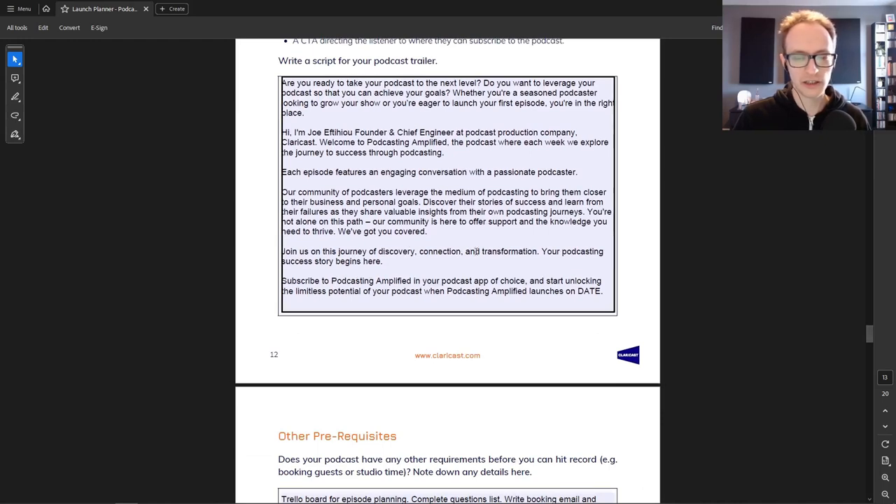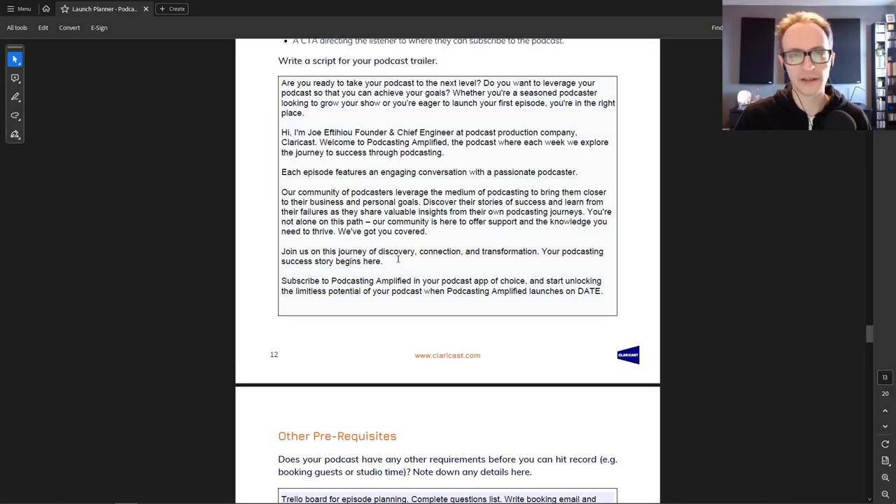Then: 'Join us on the journey of discovery, connection, transformation — your podcasting success story begins here.' That's powerful language to get people excited. And then the call to action: 'Subscribe to Podcasting Amplified in your podcast app of choice and start unlocking the limitless potential of your podcast when Podcasting Amplified launches on [date].' Just drop your launch date in, or for an evergreen trailer simply say 'subscribe to [podcast name] in your podcast app of choice' without the date.